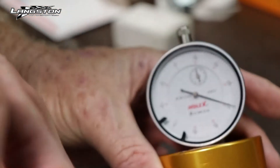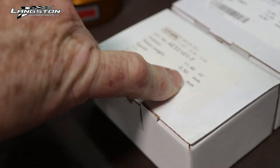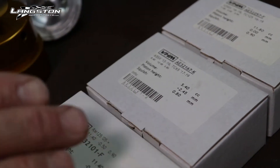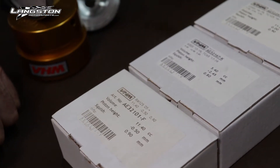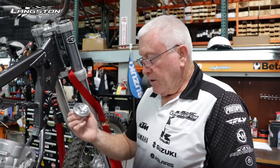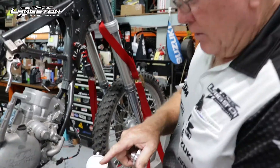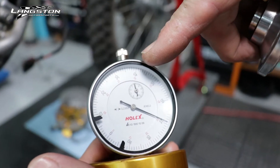On the box it also gives you squish values — 125s generally have the same squish, and 65s have the same. You can also measure squish to double-check your piston height readings; we'll show how to measure squish in another episode. This particular engine calls for a piston height of plus 0.4, so the dial will go past zero to 0.4 and then we know we're correct.